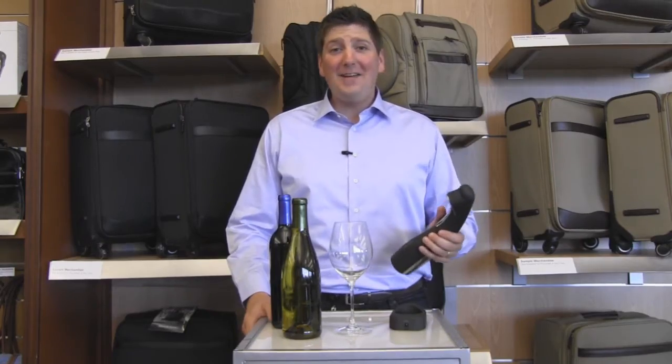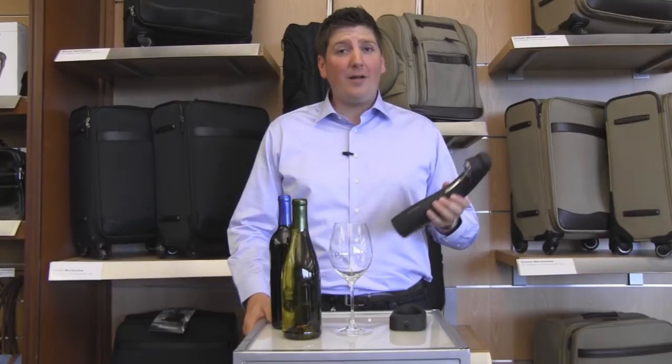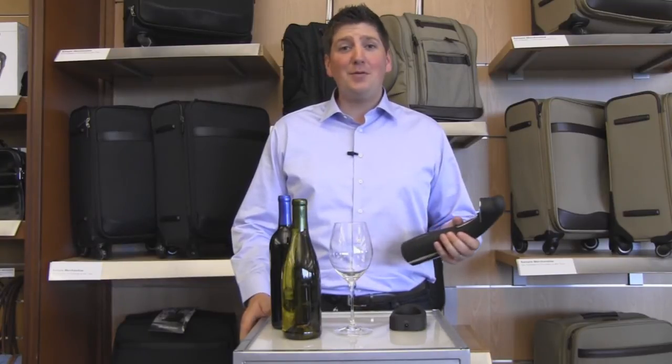Opening wine has never been easier. If you have any questions about this product or other wine products, check us out at Brookstone.com.